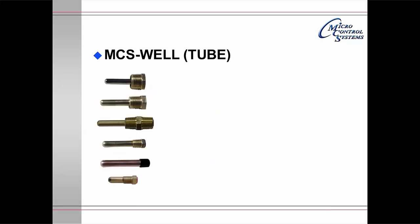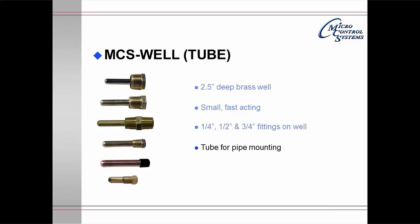The MCS well and tube family are 2½-inch deep brass wells. They are small and fast acting. They come in ¼, ½, and ¾-inch fittings on the well, and the tube is for mounting on pipes. There is a well for conduit which is threaded on both ends. There is also a 1½-inch deep brass well for smaller pipes.